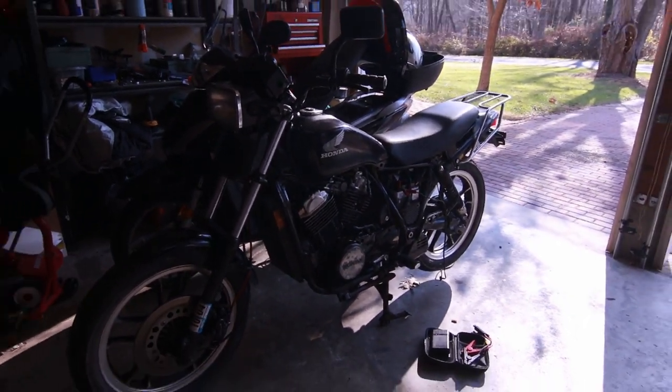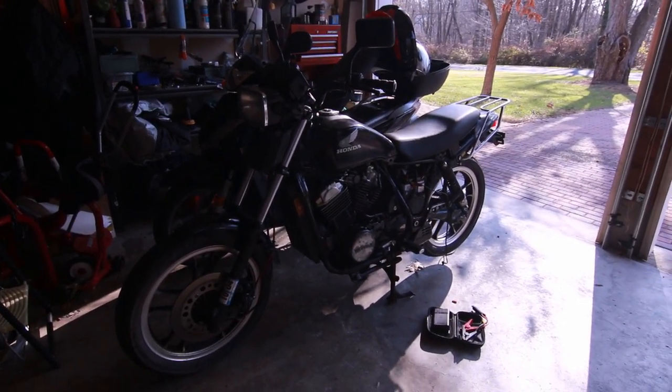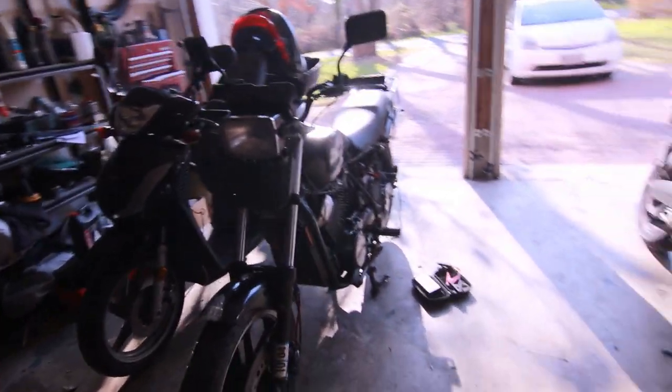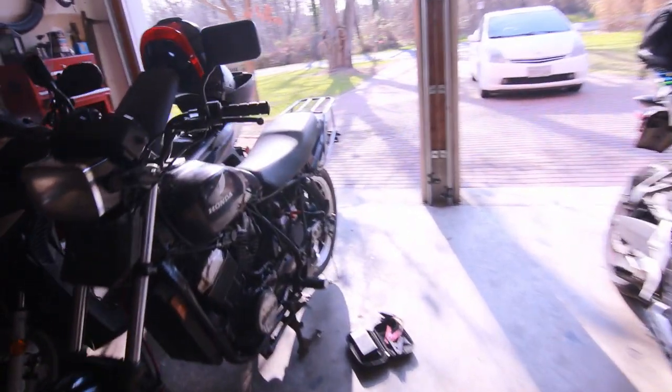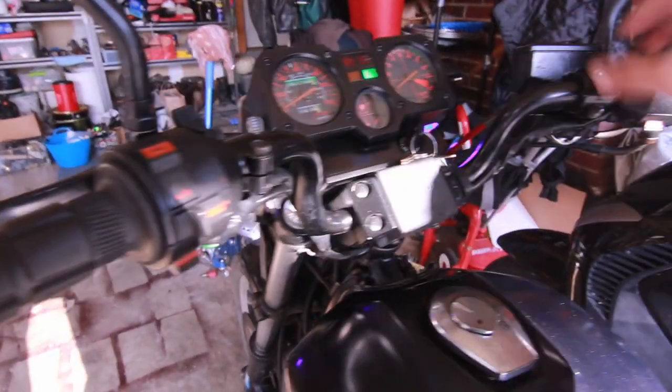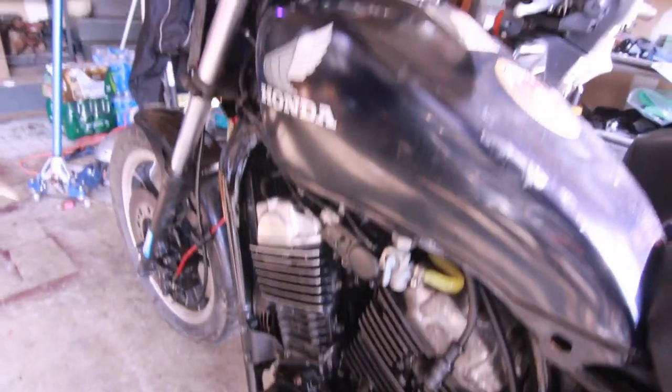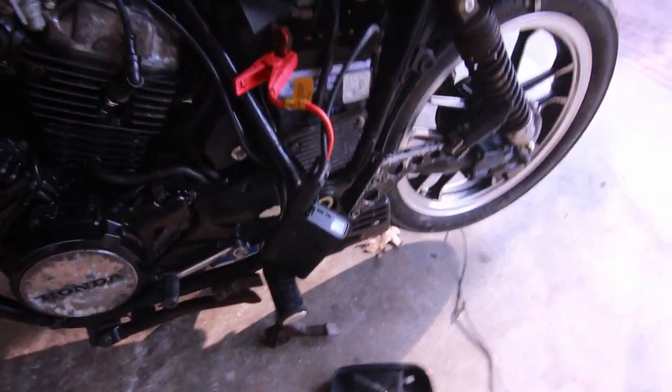I have another issue with the Ascot. I had it all sorted out, but I go to start it today and it won't start — you hear that noise — and the headlight won't come on. I'm actually charging the battery because it won't start. I have my little portable battery pack here.